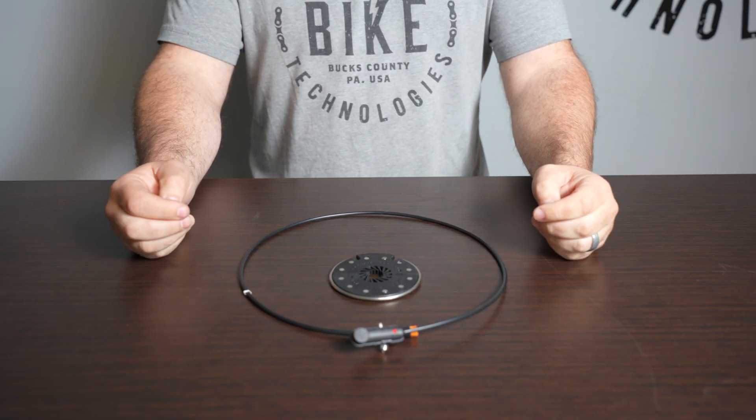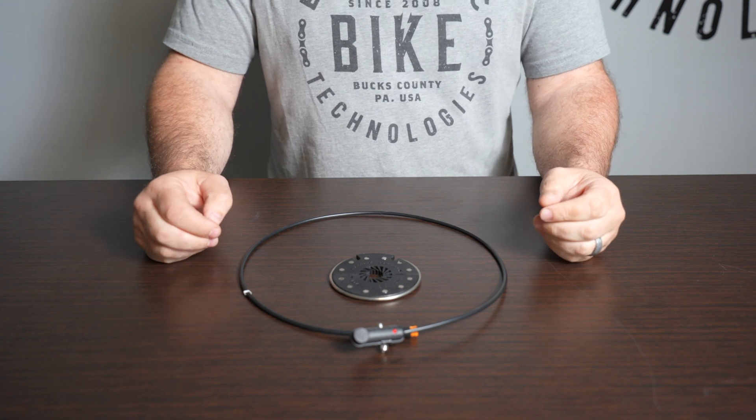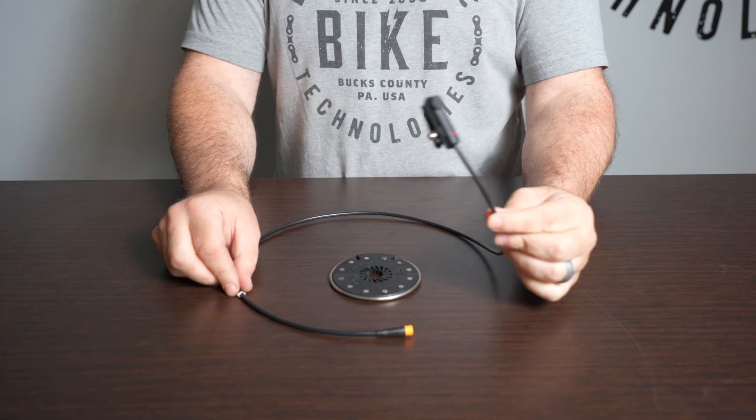Hey folks, we're here today to show you the different kinds of PAS sensors and magnets available here at e-bike kit. What you see in front of you now is our left side standard sensor.